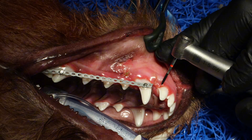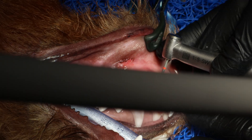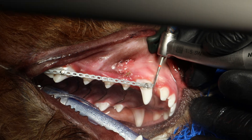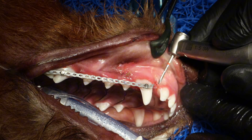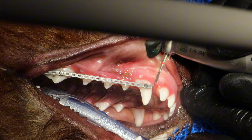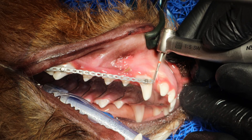What I'm doing here is using a gingivectomy burr to do an auto incline plane — a little gingivoplasty to make space for the tip of 404 so it no longer catches in a hole. You make kind of a slope to force it to tip outwards.